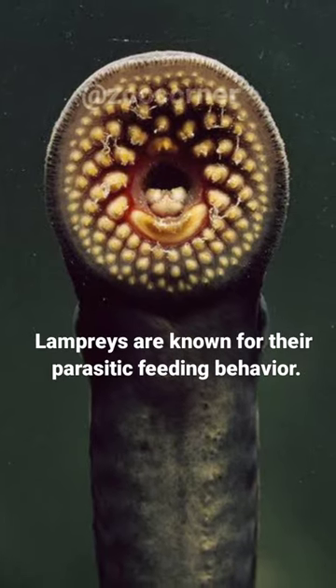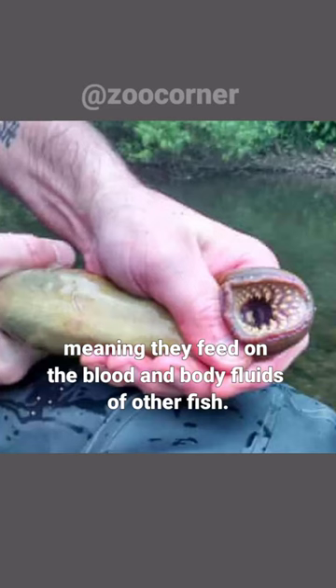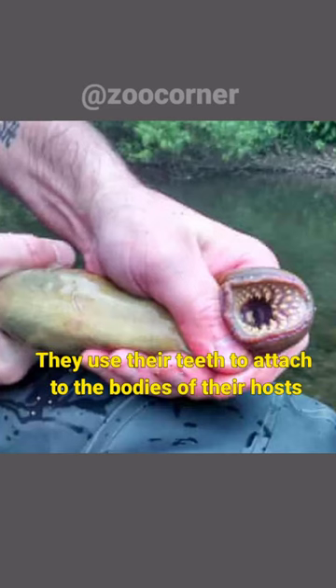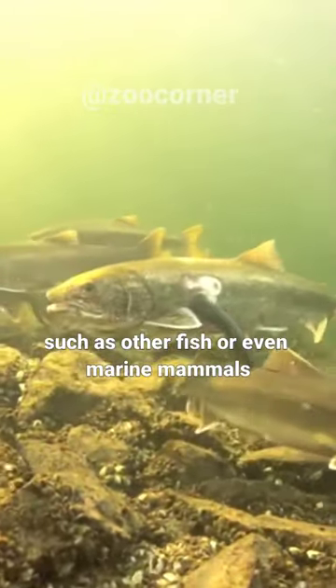Lampreys are known for their parasitic feeding behavior. Some species are hematophagous, meaning they feed on the blood and body fluids of other fish. They use their teeth to attach to the bodies of their hosts, such as other fish or even marine mammals.